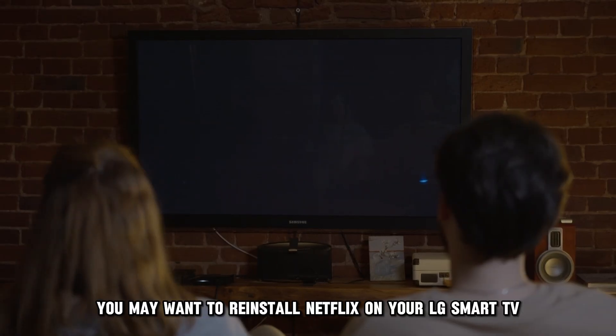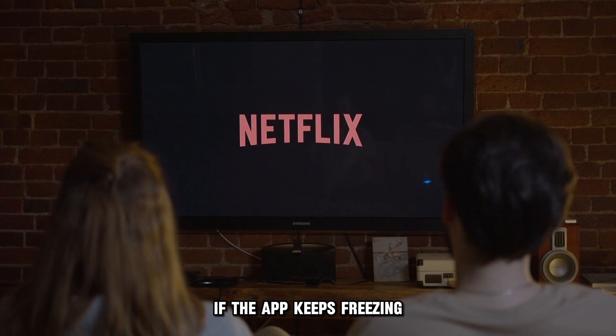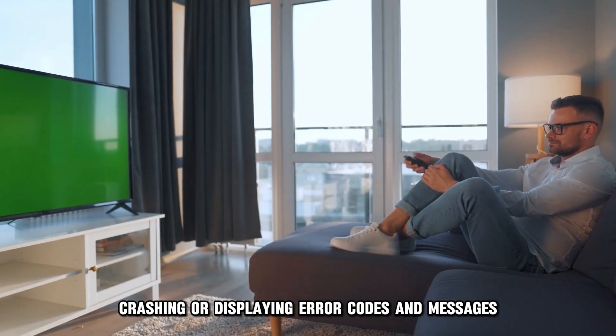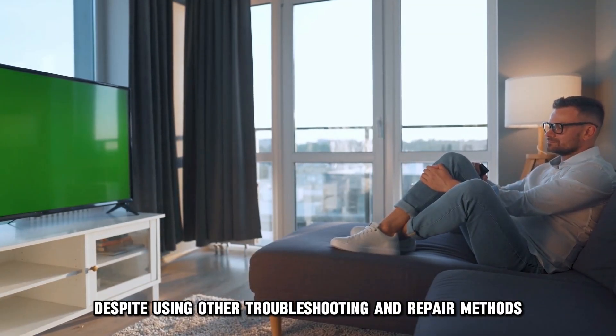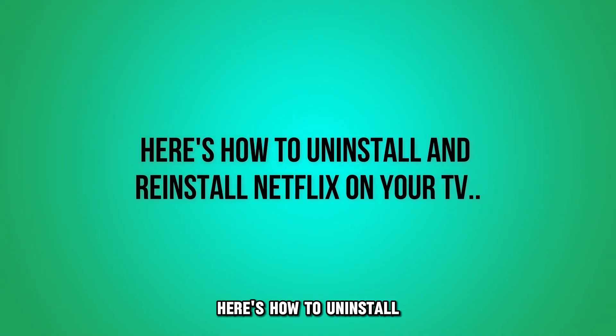You may want to reinstall Netflix on your LG Smart TV if the app keeps freezing, crashing, or displaying error codes and messages despite using other troubleshooting and repair methods. Here's how to uninstall and reinstall Netflix on your TV.